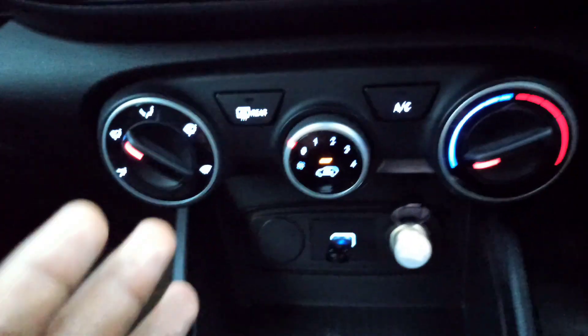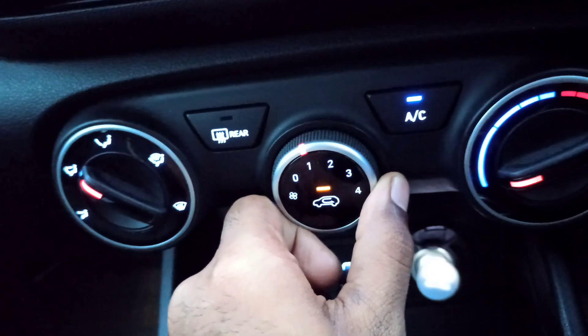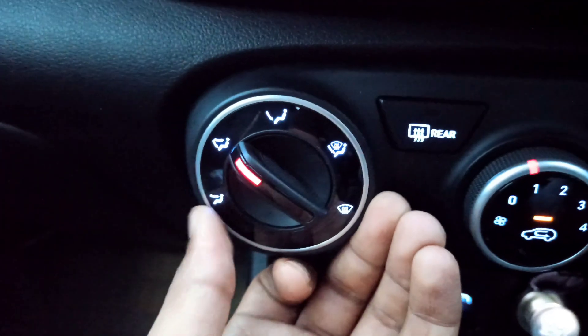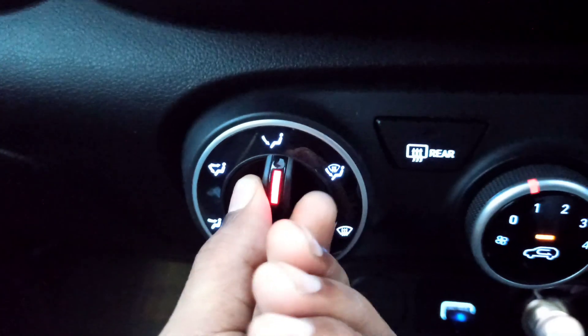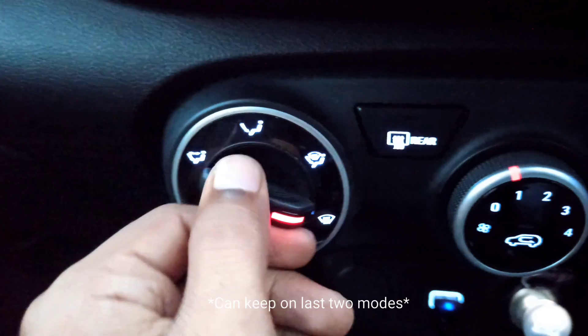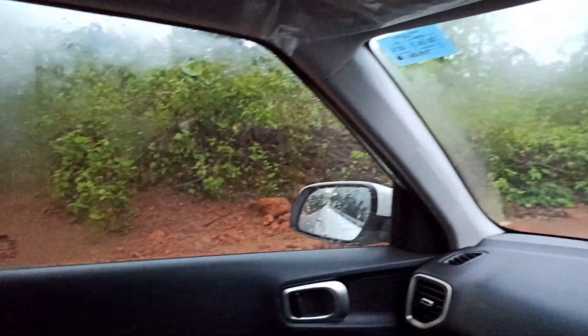The first thing you have to do to remove the fog is turn on the AC. If you want instant results, you can keep the AC vent directed here, or you can keep it here too. And what happens is that the front AC vent — you can see how fast the fog has been cleared.